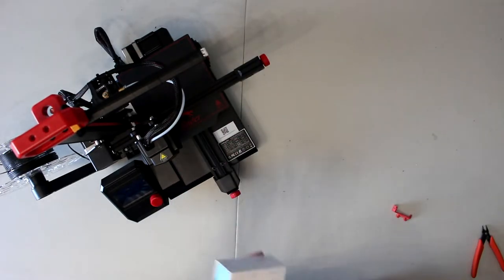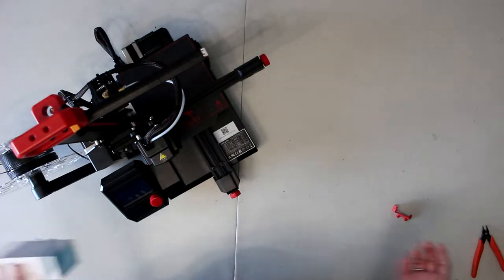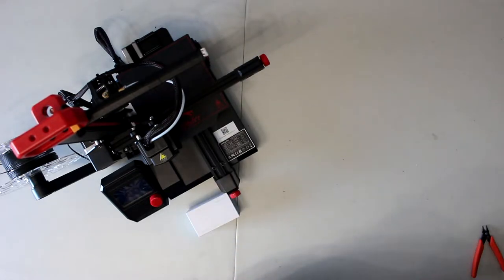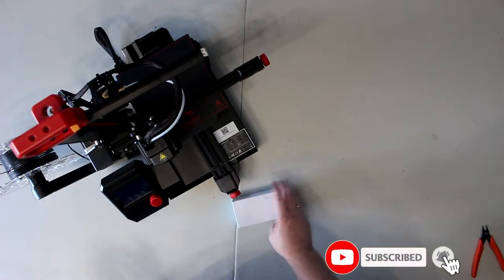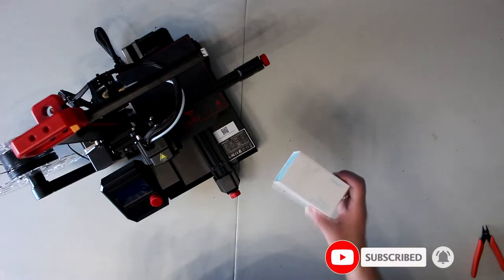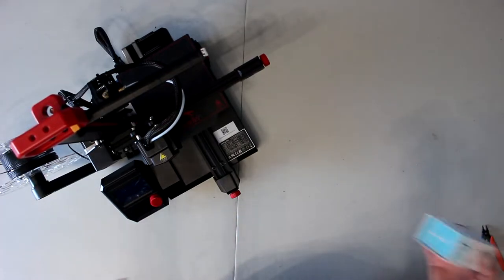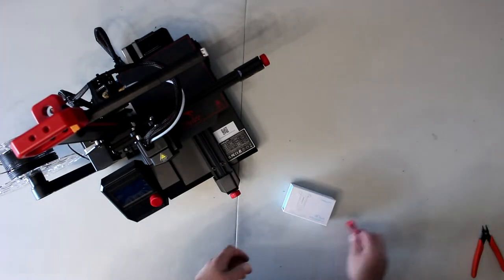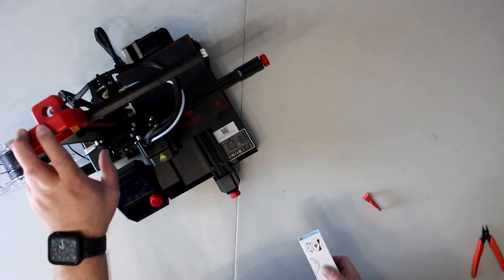Basically this is the auto leveling bed — you go in your program, hit auto level, and it will level itself in the software, and it's not that expensive. I do have the Creality Ender 3 Max which has BL Touches on it. I just wanted to try the Creality CR Touch and see the difference between the two. A lot of people say the Creality one is better; others say the BL Touch is better. Before I grabbed this I did a little bit of research to see if it's possible to do on the Ender 2 Pro.